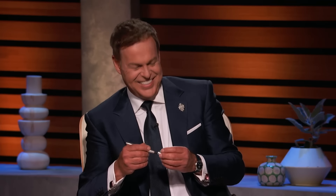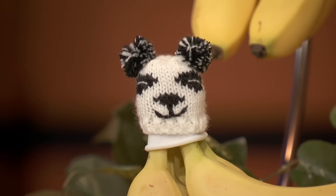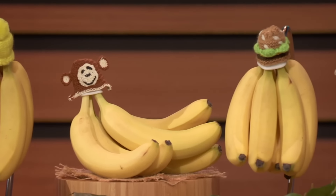The world's first banana preservation device, specifically designed to be functional, reduce food waste, and look super adorable on your kitchen countertop. Each of our silicone caps comes retrofitted with a magnet that's meant to be used with any one of our 12 interchangeable hats. Which one of you sharks wants to join me, the Nana King, as I set out to put a hat on all the bananas across the world?